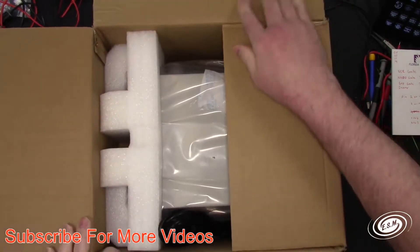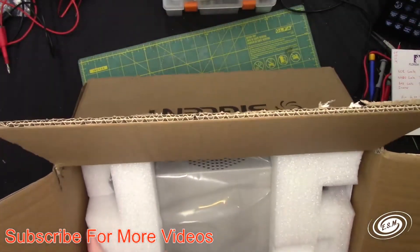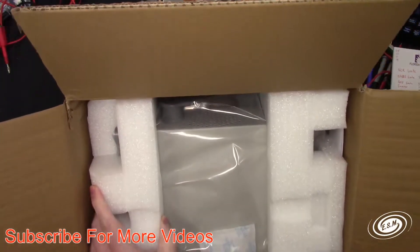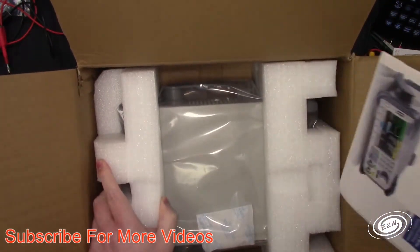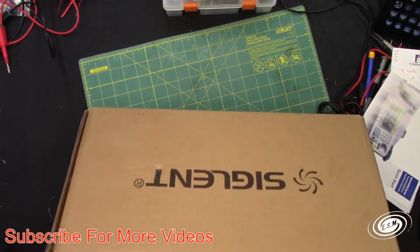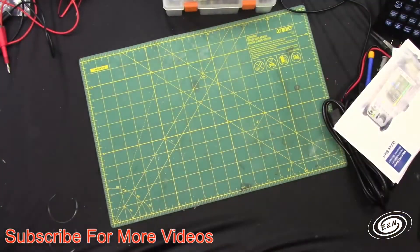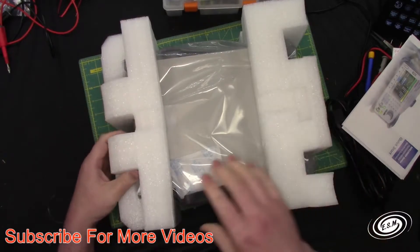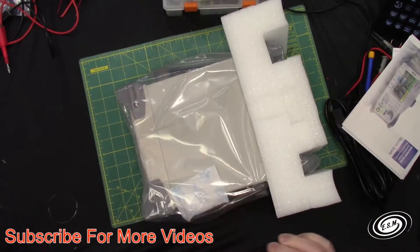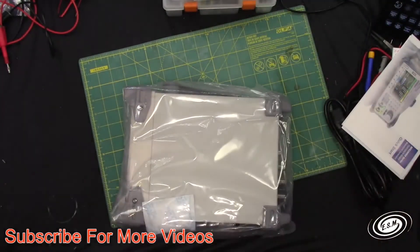This is packed like the DMM, the digital multimeter. Let's see if we have a power cable, USB cable — I do plan on hooking these all up to USB — and a manual. We'll throw the box down, and here we go. We got it wrapped in foam, positioned center of the box. We'll take off the foam and take a look at what we have.